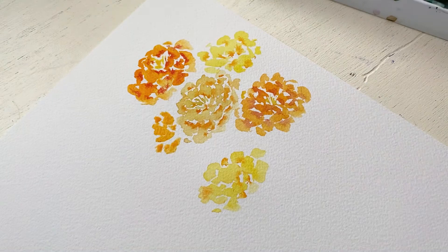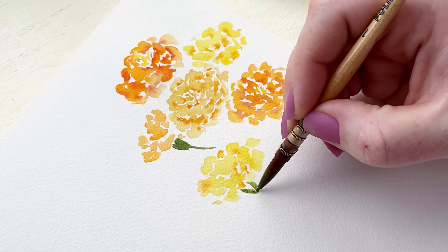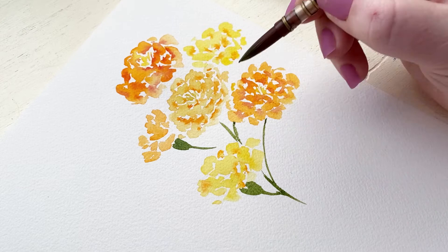This marigold and two of the other yellow ones across the page don't have the middle showing, so the greenery for the base of these flowers is going to be a little bit different — kind of similar to carnations but not quite as full and bulbous. Curving the stems of your flowers always helps them look a little bit more natural and organic. Then I'm just bringing that greenery up to the rest of the marigolds.